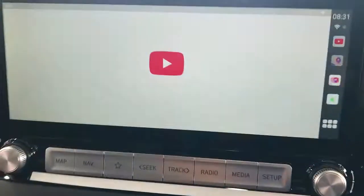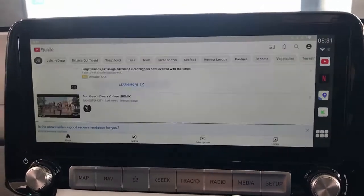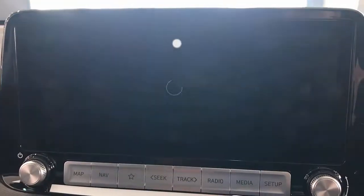We're also going to show you YouTube. Same thing — YouTube there on your full screen, watching YouTube.